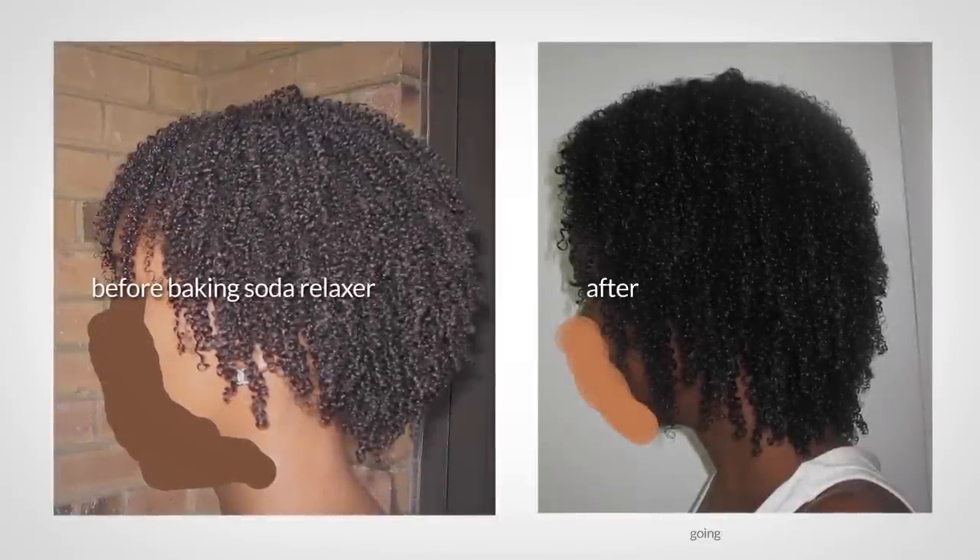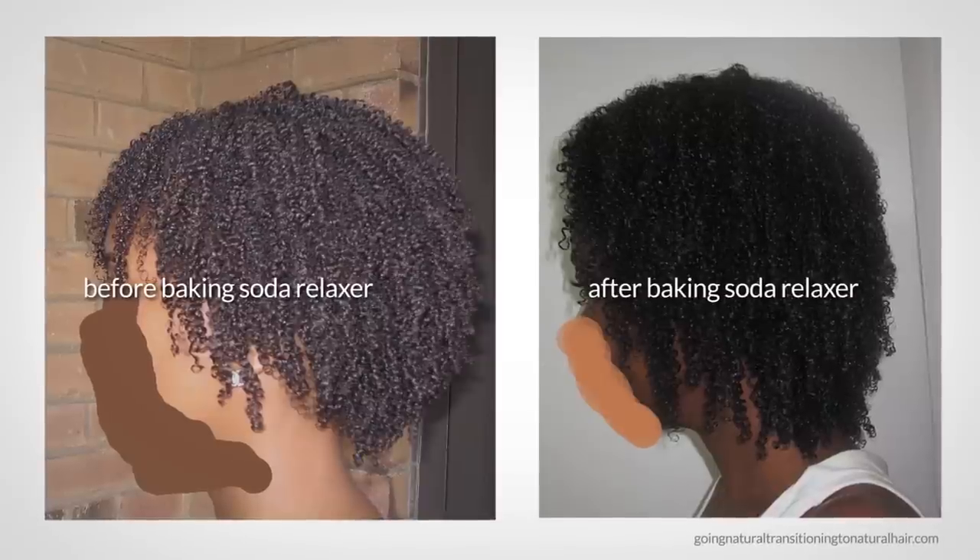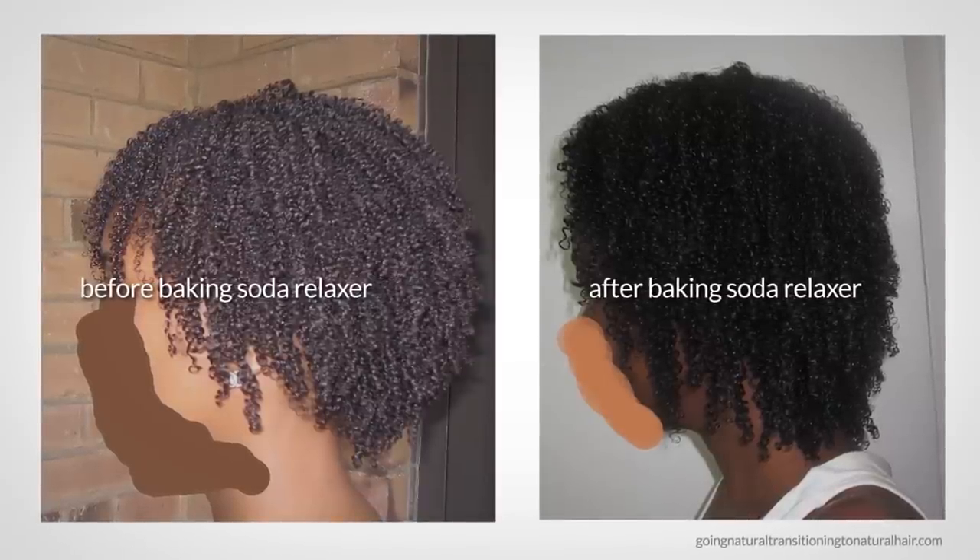Hey guys! Did you know you can relax your hair with baking soda? Yep, it's becoming increasingly popular.